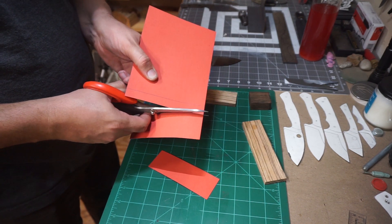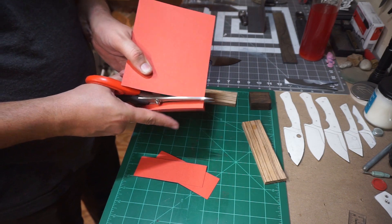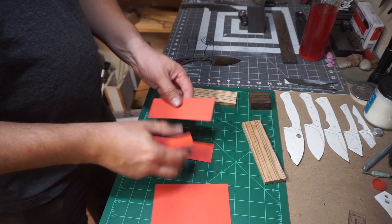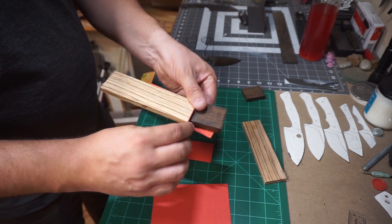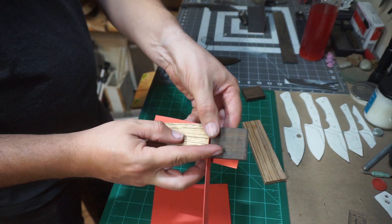We get to just cut it up with scissors — it's one of my favorite things about this material. We got our two scale pieces and then our one divider piece, and it's gonna go in between just like this right here. So this gives you a rough idea of what we're going for.